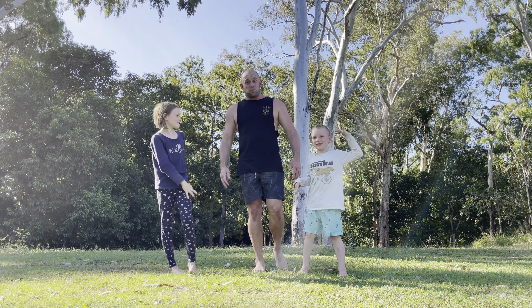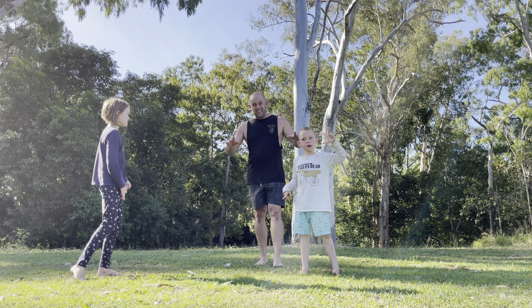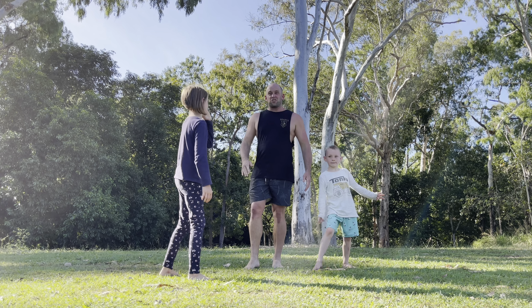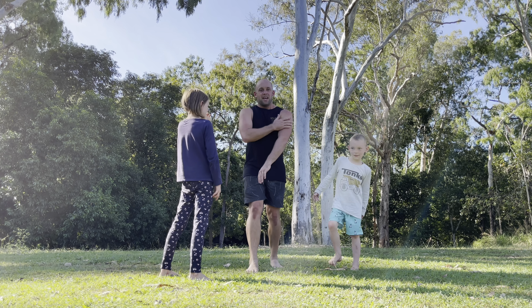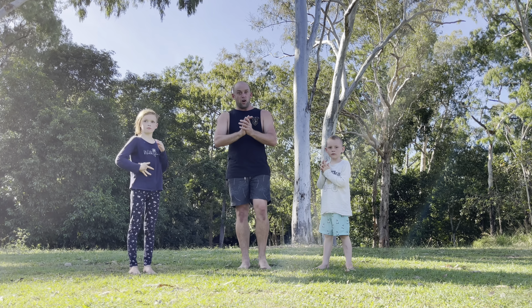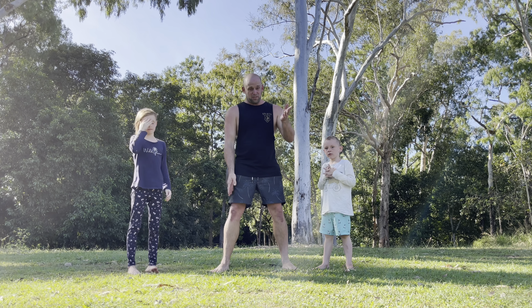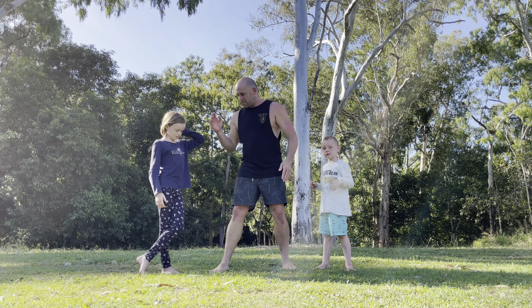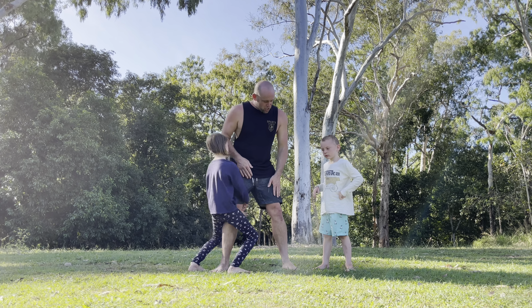Exercise number three is Octopus Foot. My kids used to grab ahold of my legs whenever I would stop for a second, and I tried walking forwards — it was really hard. But I thought to myself, wait, this could be used to my advantage. So we're going to have one child on one foot, one child on the other. You can alternate between legs if you've just got one child.